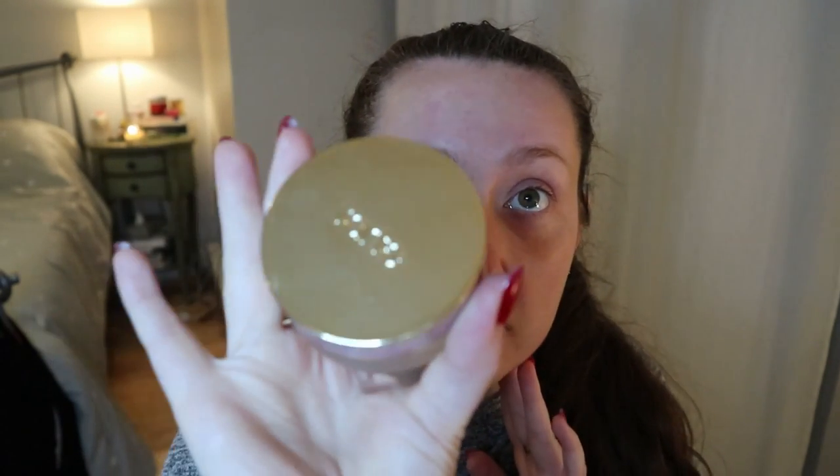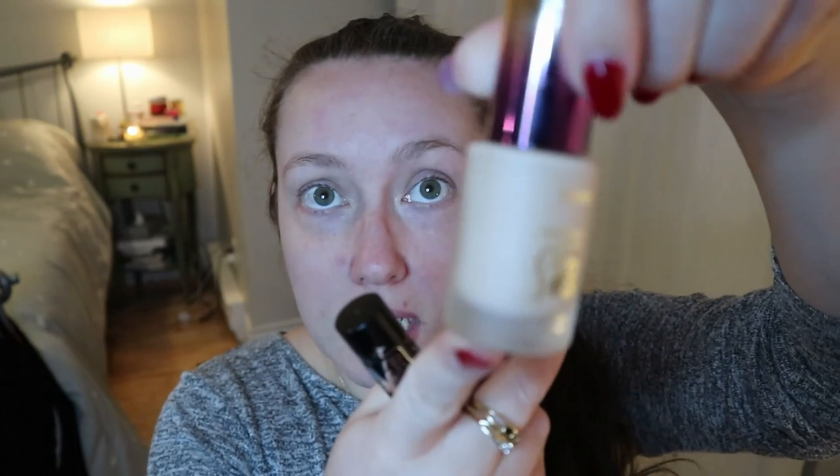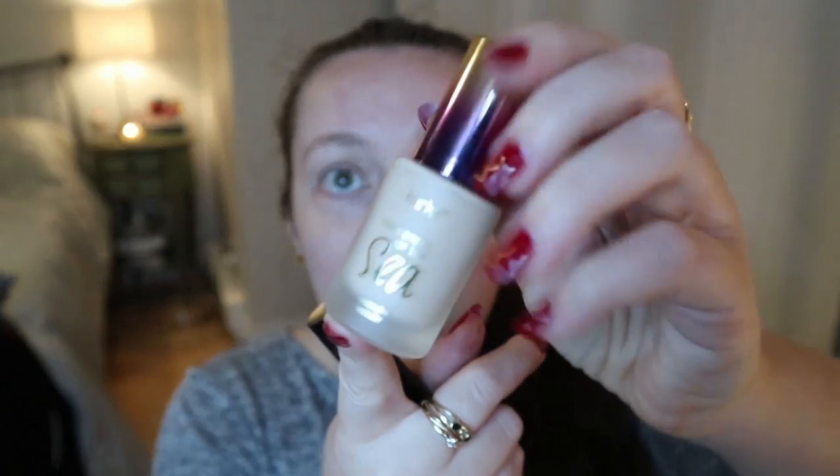Since I don't have new foundation or concealer, I'm going to put that on off camera — you've seen it before. I'm just going to use my Tarte gel foundation, my Kat Von D Locket Concealer for spot concealing, and the Rainforest of the Sea Aqua Sealer for under eye and highlighting. I will be back.